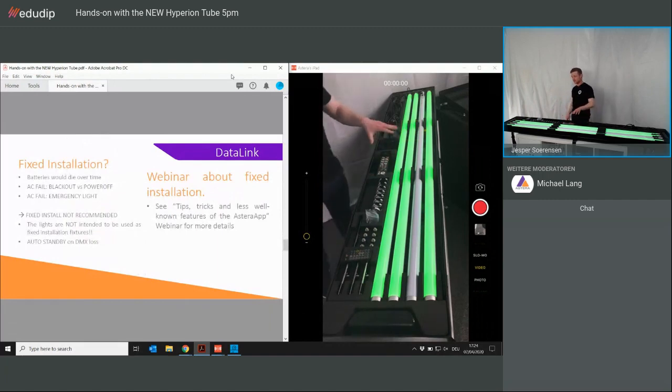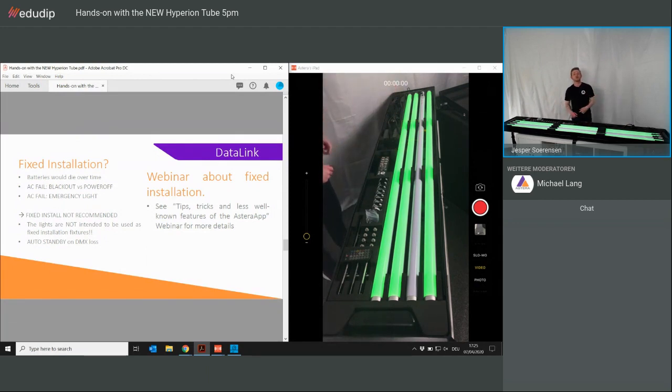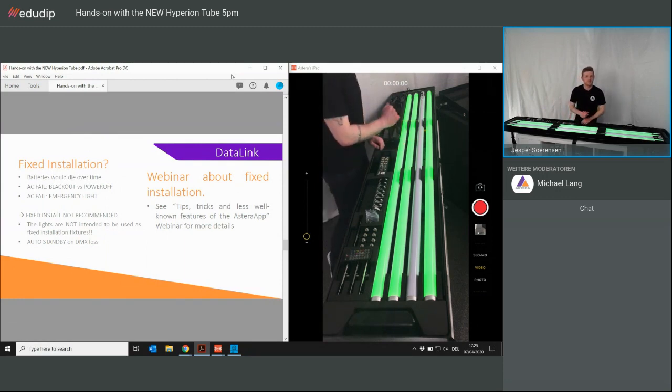Talking about fixing the lights with fixed power for, say, one week — it's not a problem, but you have to be very aware because batteries need to be treated correctly. I covered this in a webinar a week ago, which you can find at astera-led.com under the Academy menu. Fixed installation — we do not actually recommend it, as the lights were never intended for fixed installation. If you have a project where you need to install them for two months and want to ensure the batteries are still working afterwards, please reach out and I can help.